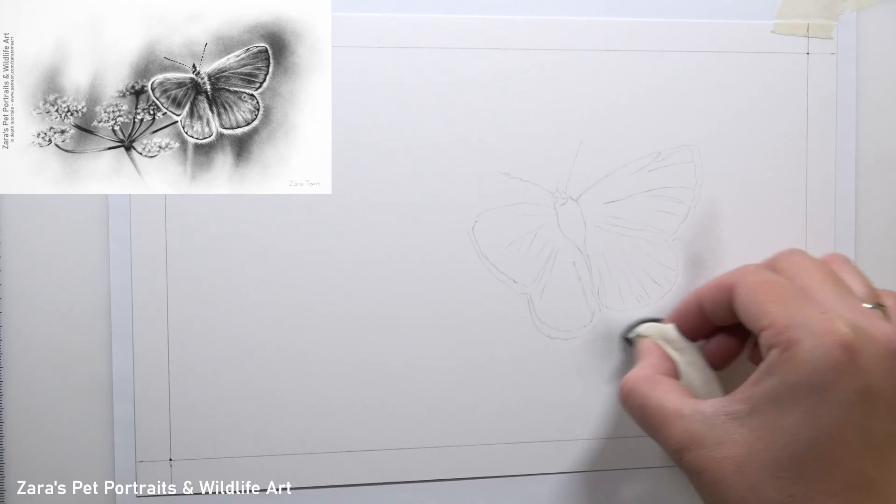Hi everyone, in this tutorial I'm going to show you how to draw a butterfly in graphite.